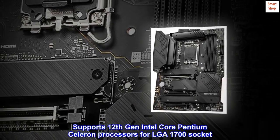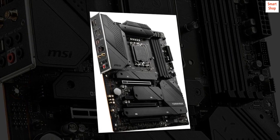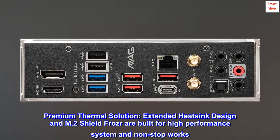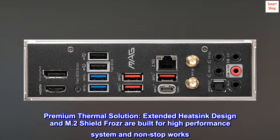Supports 12th Gen Intel Core, Pentium, and Celeron processors for the LGA 1700 socket. Supports DDR5 memory. Premium thermal solution: extended heatsink design and M.2 Shield Frozr are built for high-performance systems and non-stop work.